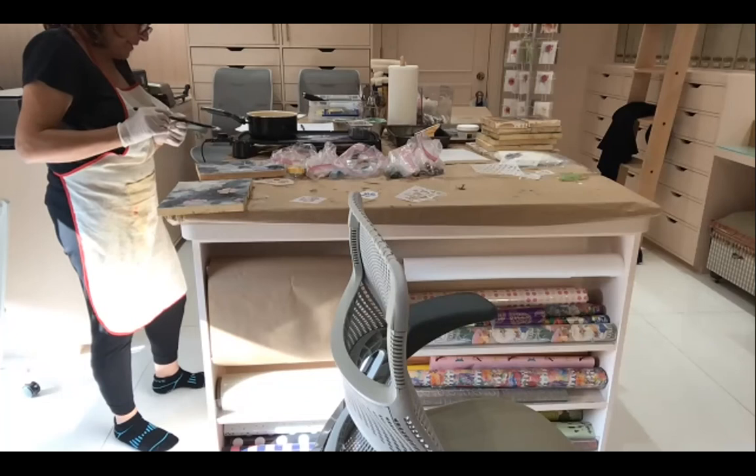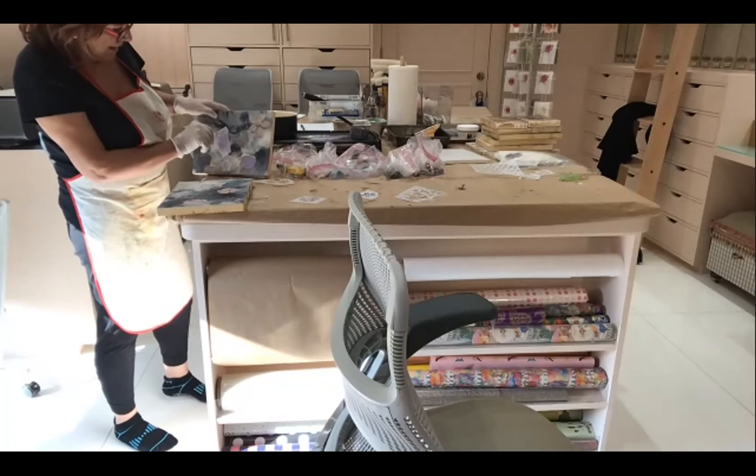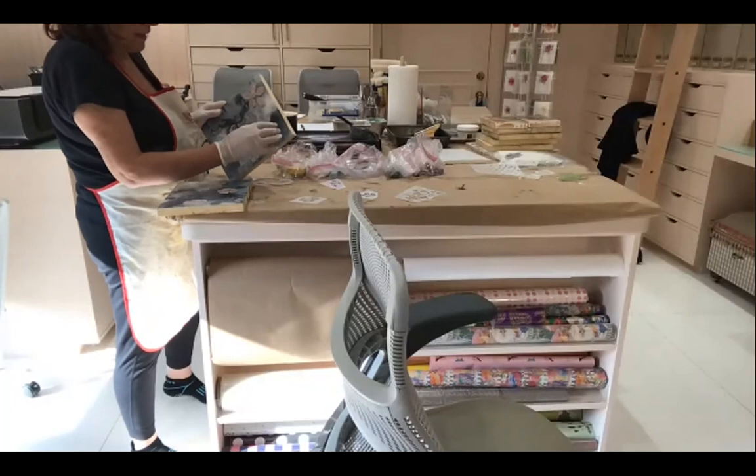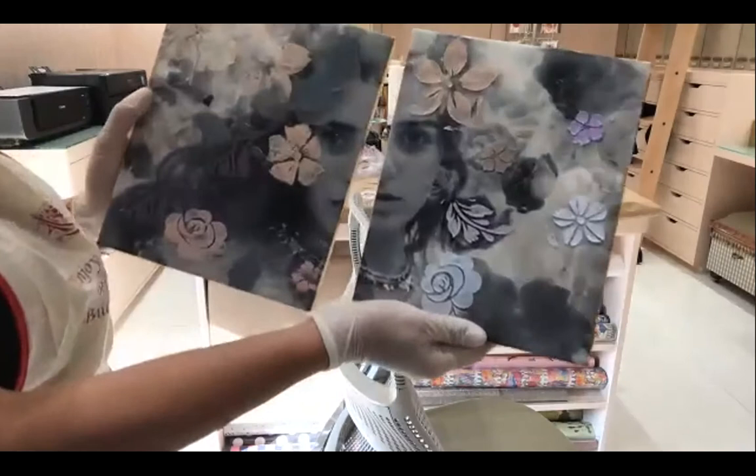I just kind of randomly mixed it with the paint — I love how the colors look when you mix them together. I also like to feel like I'm not wasting any of my wax, so if I have it on the palette I'll put them together. They're just going to look more integrated, like the whole piece.